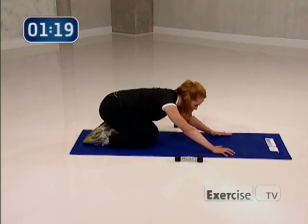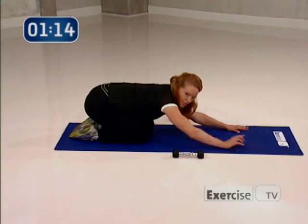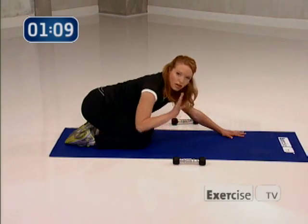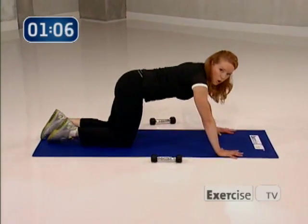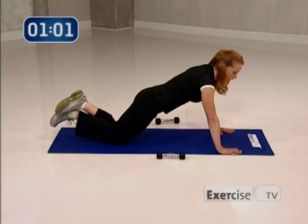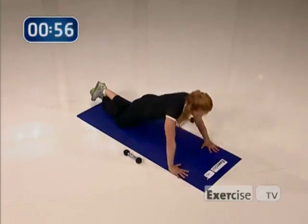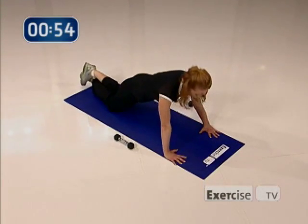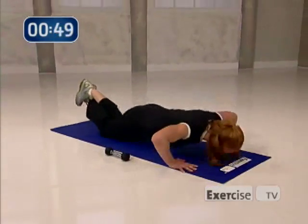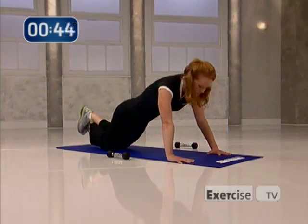Now come down, give yourself a little bit of a stretch, really lengthen out. Our very last exercise is one set of push-ups — now don't get nervous, very basic, we're going to modify it. Bring your hands out as wide as you can, that's comfortable for you. Come to your knees for me, and make sure that you have one long line from your knees up through the top of the head. Let's go — eight, come on, seven, really push down into your hands. I'm only asking you just for four more — four, you can do it, three, two, lift up, one.